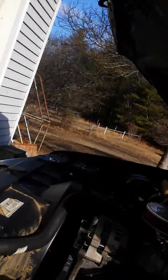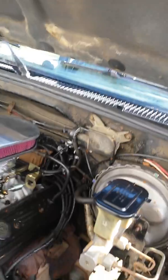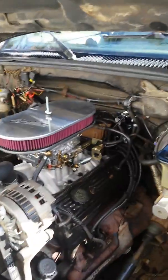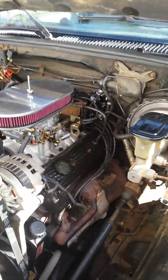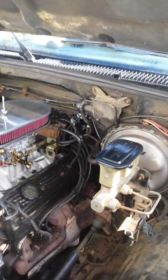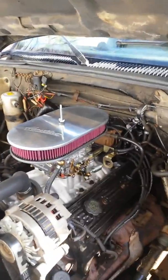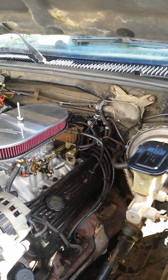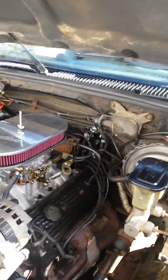Good afternoon. This video is for anyone that is in the process of, or thinking about, doing a swap on their 88 through 95 — I believe that's what this will cover — TBI to carburetor swap. I had a major problem with my manifolds heating up and having some lean condition going on, so I removed everything and went with a carburetor. I went online and found a couple of references, specifically Andrew Haley and Paul Reagan, where I got some of my information.